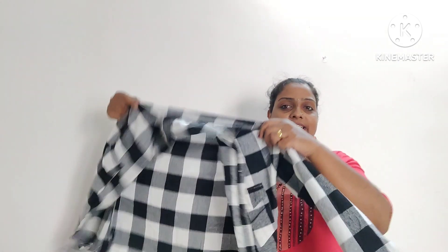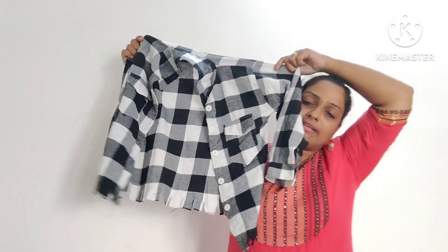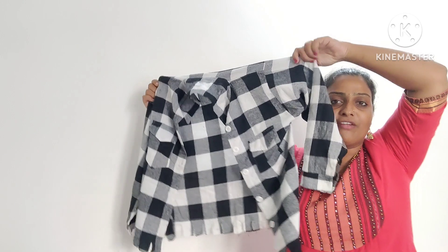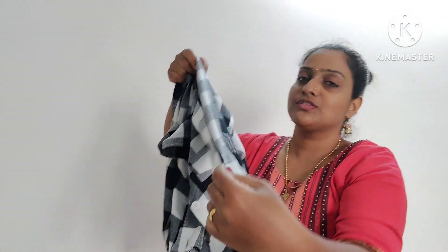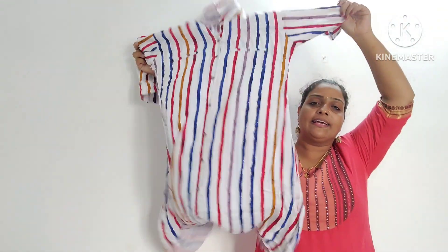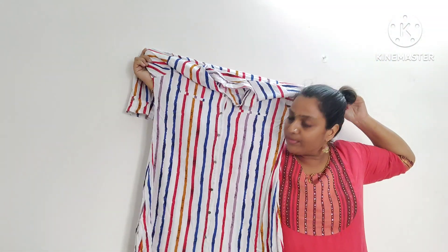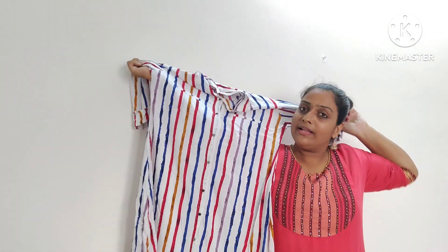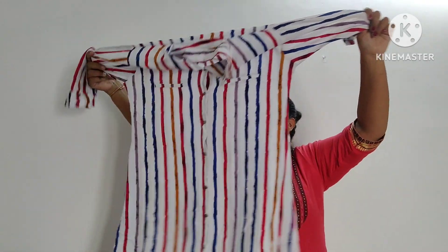The size is mentioned. The offer price is 499. The material is a very soft cotton material. The next top has stripes — red, blue, yellow, all stripes.